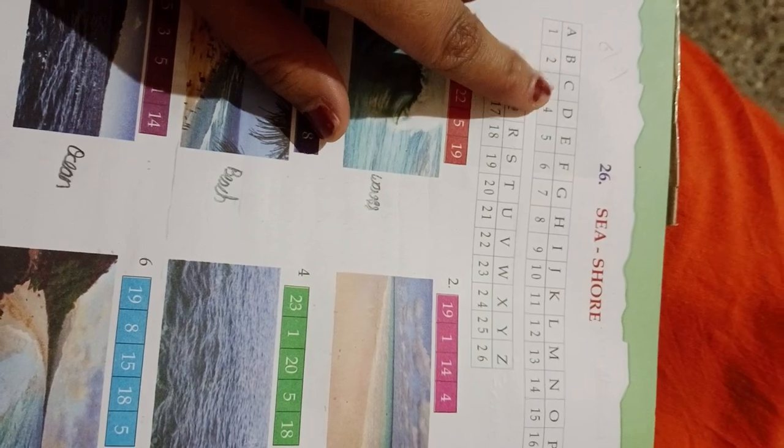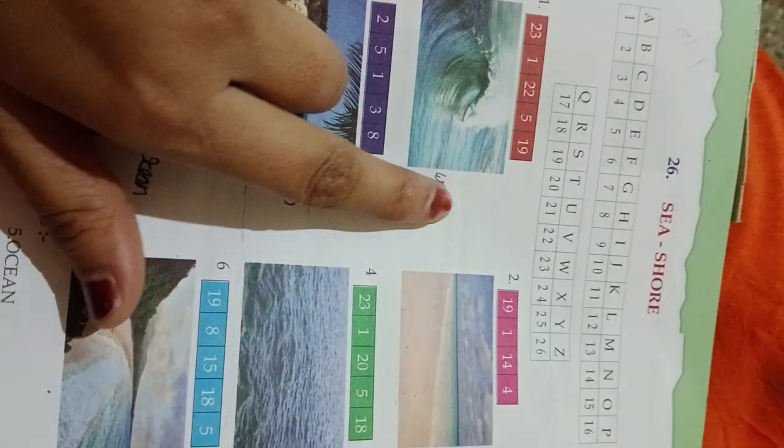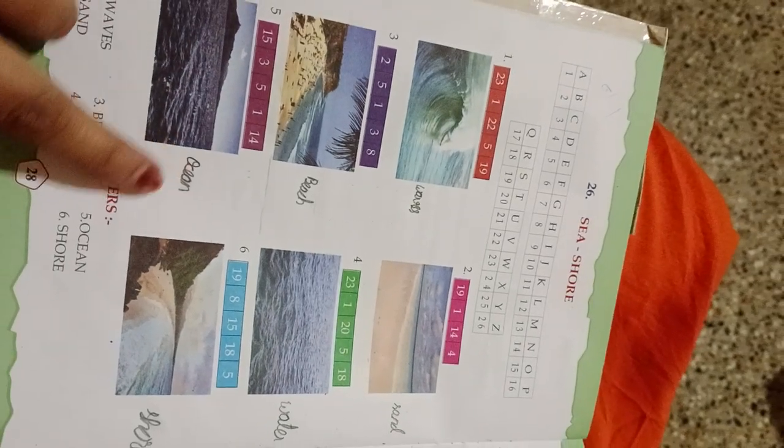Unit 26 — See Shore. Numbers 1, 2, 3 and letters A, B, C, D up to 20 and A to Z. We have to mention the first letter, second letter, third letter, and so on. The 1st letter is A. The 22nd letter is V. This replaces waves, sand, beach, water, ocean, and shore.